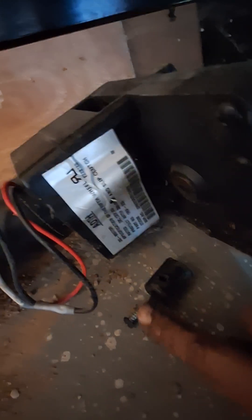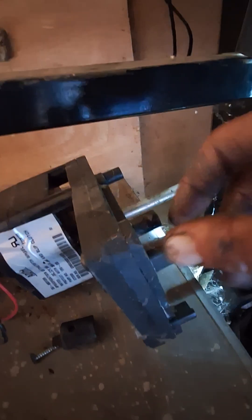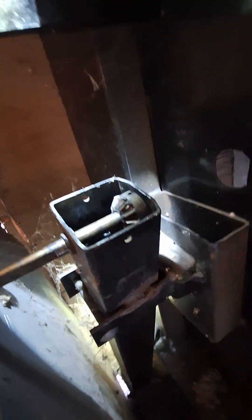There's one screw in this plastic. It goes through this plastic collar that holds the assembly onto the shaft. It's really just kept from rotating by these little tabs that wrap around the steel frame.